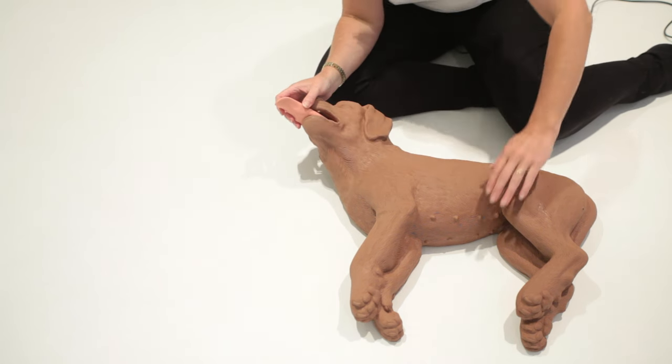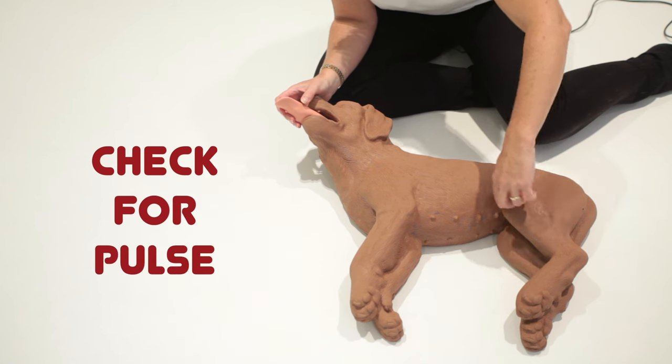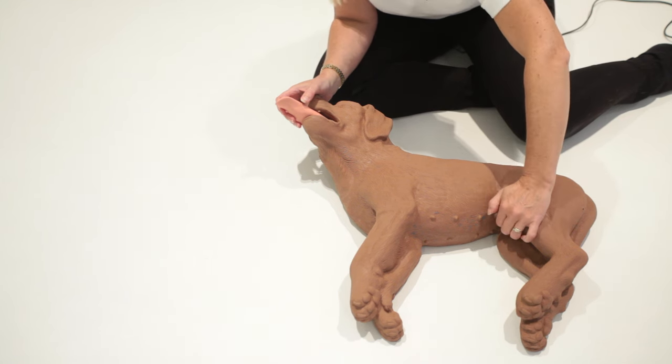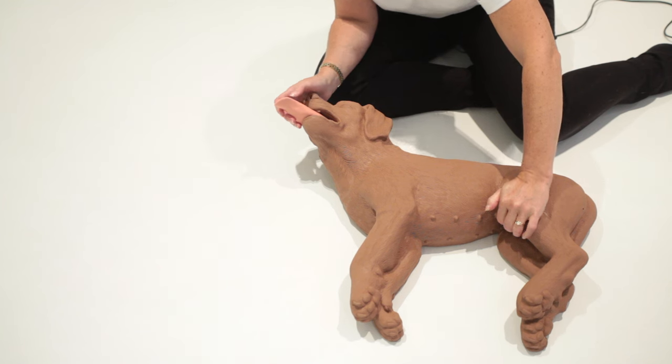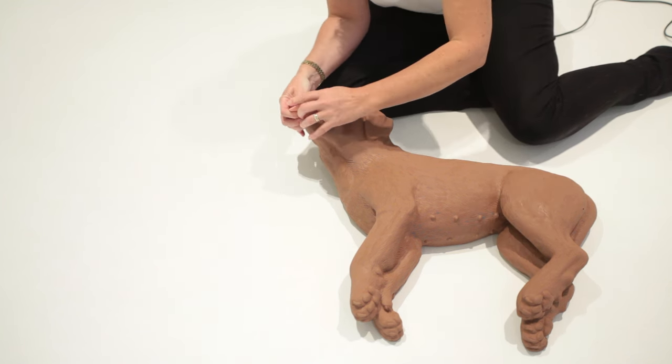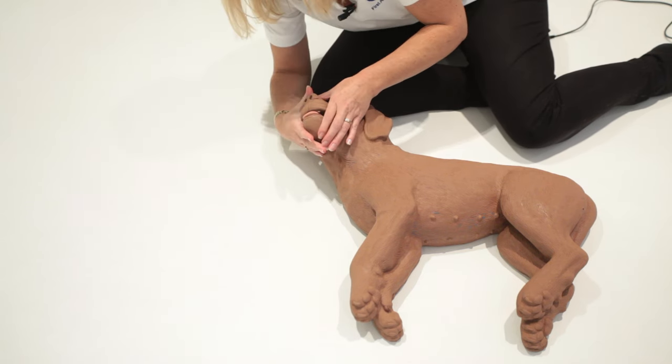When you check to see if they're breathing and can't see their chest move, check for a pulse. The easiest place to find the pulse is in the femoral artery in the back leg. Feel it with your fingers there and apply gentle pressure.